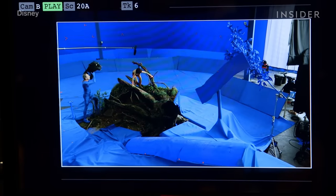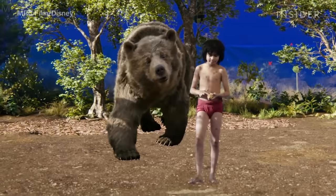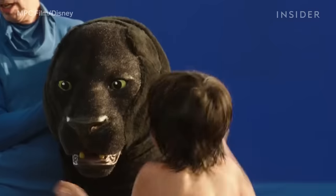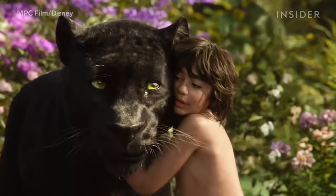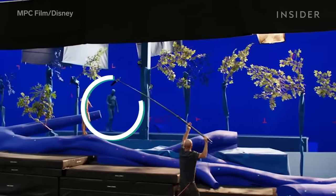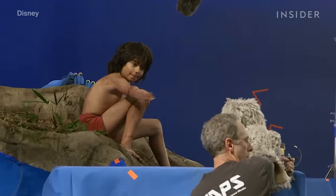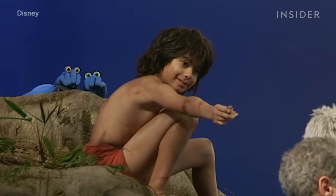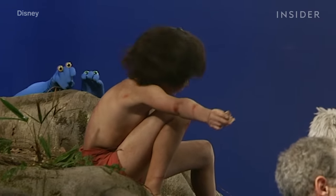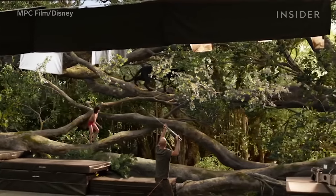Perhaps most impressive is that Neil Seti, who played Mowgli, acted completely alone on set, as all the animals were created with CGI and the other stars recorded their voices. But he did have a little company — actors in blue suits and crew members held up animal puppets and used googly eyes on their hands, like these pesky monkeys that steal food from Mowgli, which were later replaced with CGI versions of the animals.